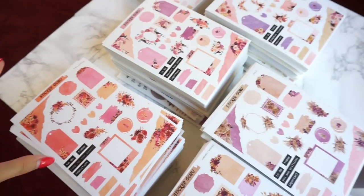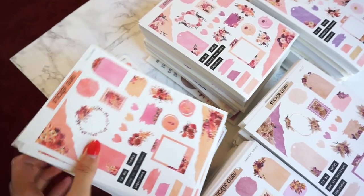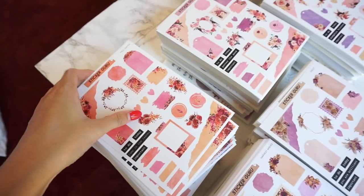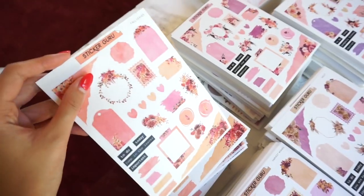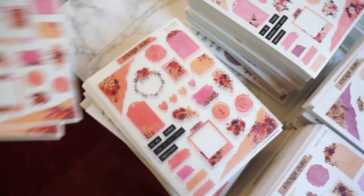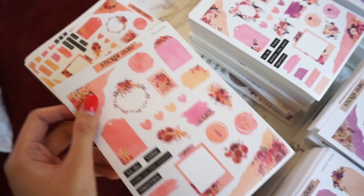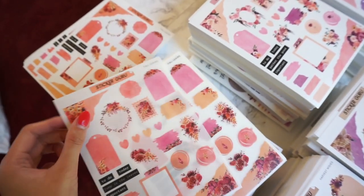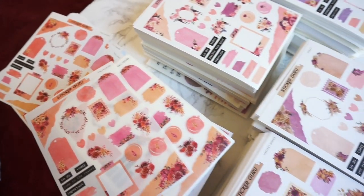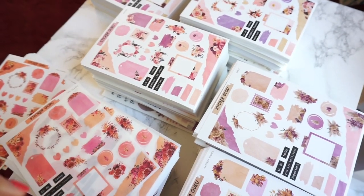This week we have 11 new designs. Each design has two pages that go with it, and we are also offering it in two different sticker papers. We have our premium matte sticker paper and then we also have our transparent sticker paper, which is on a different backing so it's easier to tell them apart. I'm going to go with the transparent ones for the photos.